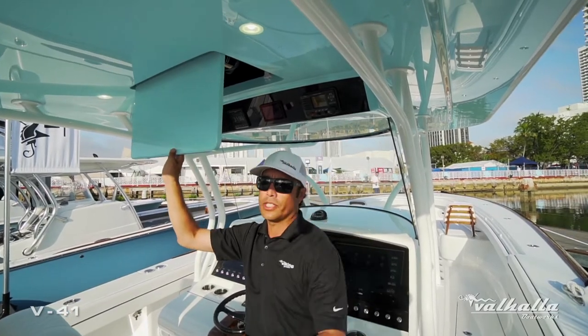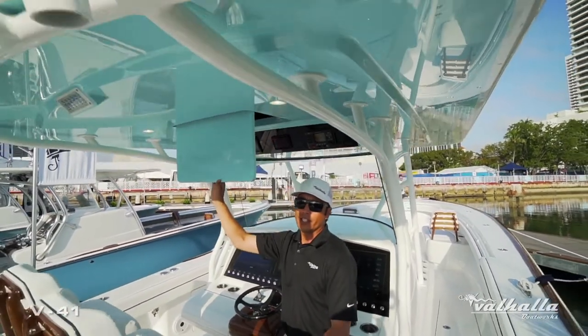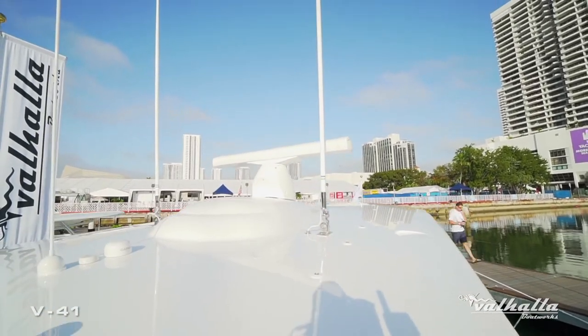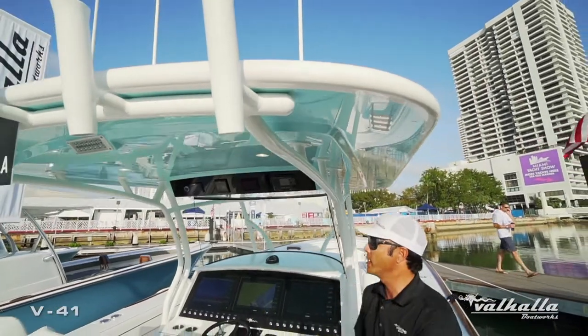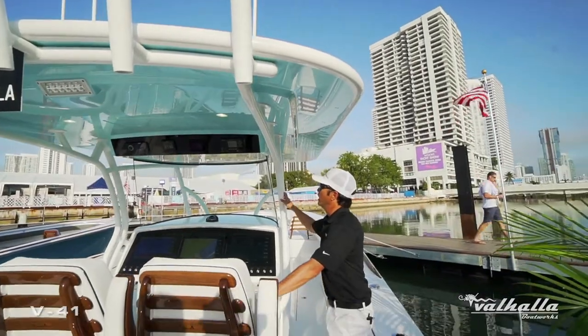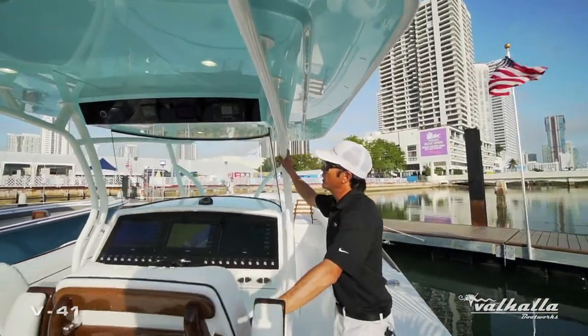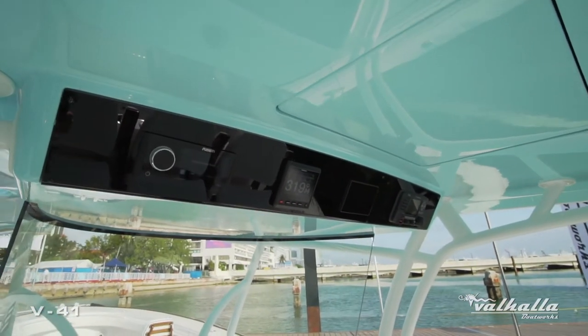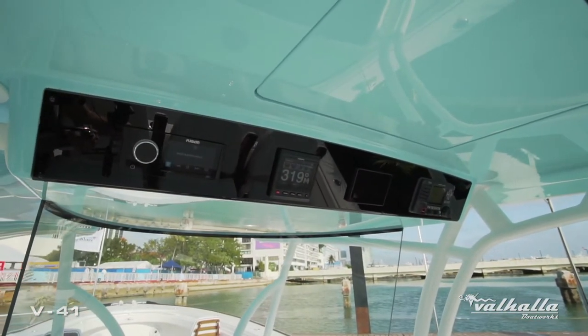On the top of the hardtop we actually have a very stylish radar pod just like all our larger yachts, scaled down to this size boat. We have a molded-in electronics pod overhead which houses our VHF, Seakeeper, Garmin Autopilot, and Fusion Stereo head unit.